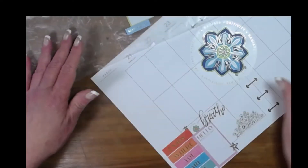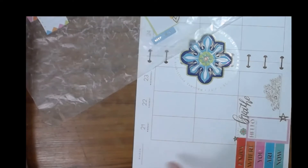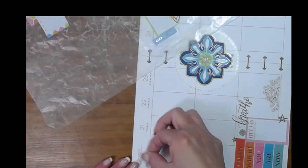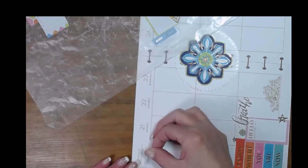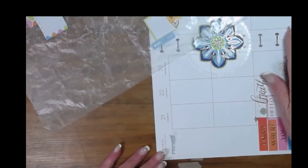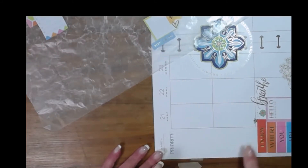Okay, then we have another one for up in this corner. I was going to use a priority label up here in case I wanted to make a list in the little dots. So I used 'priority,' and then I can make a list there if I want to.